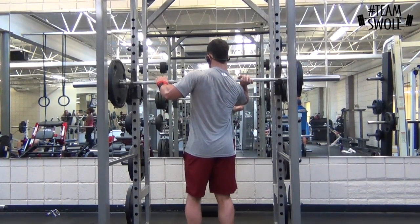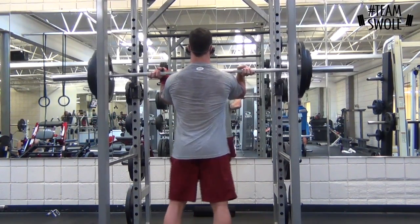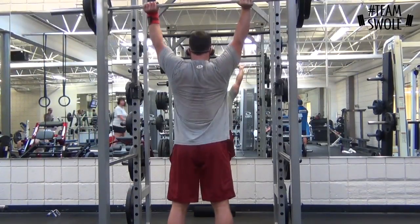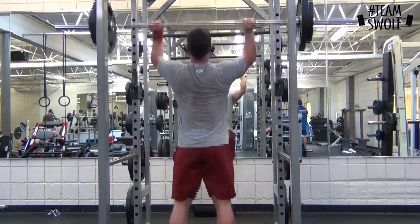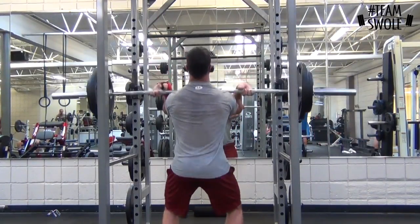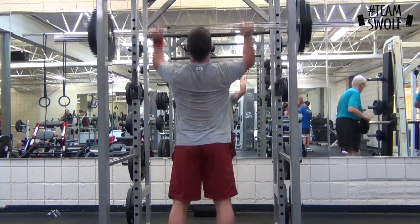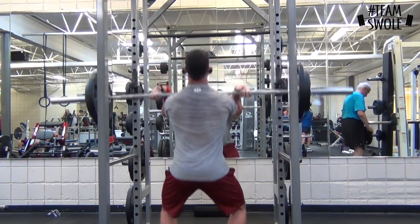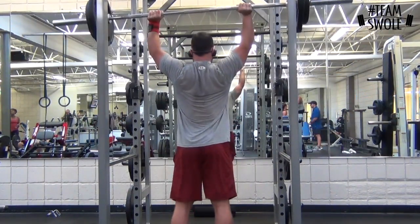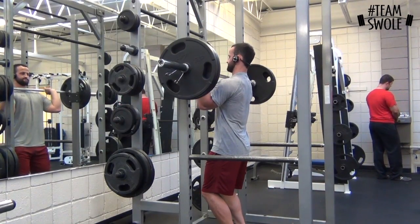I think this might be 185 — looks like 185, sets of eight. This is just a different view. Notice how I'm locking out at the top. Push presses are good overloading exercises — with that little bit of a dip, you can drive more weight over the top of your body than normally, so you get a little bit more work on your shoulders than you normally would.